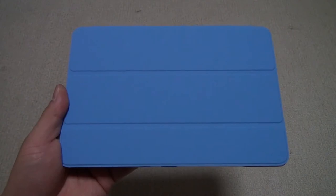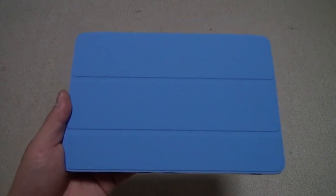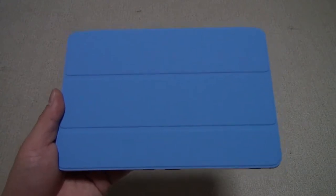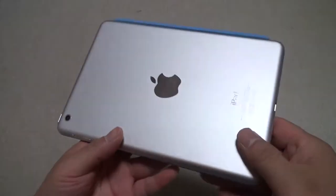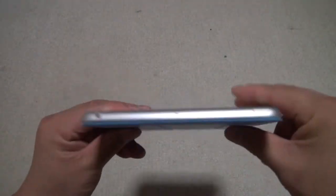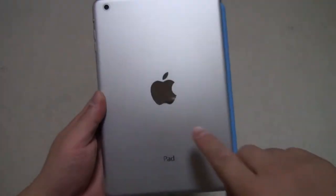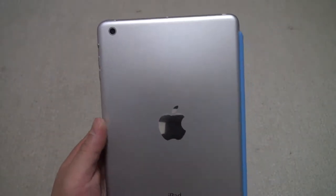Hi, this is TK Viper Tech and today I'm going to give you a quick hands-on review of the iPad Mini, which came out in Japan today, November 2nd — one day ahead of the US release. As you can see, this is the white 64 gigabyte Wi-Fi only version. I love the design; it's thin and light, and the back is silver with the logo being like a mirror — very reflective.